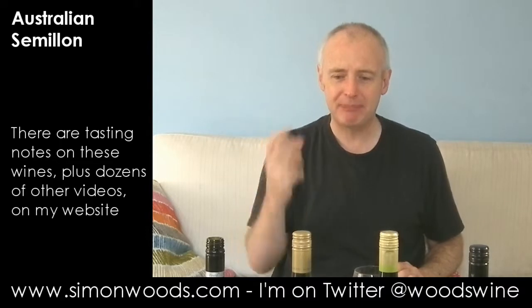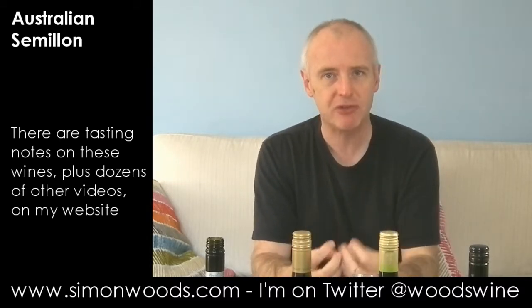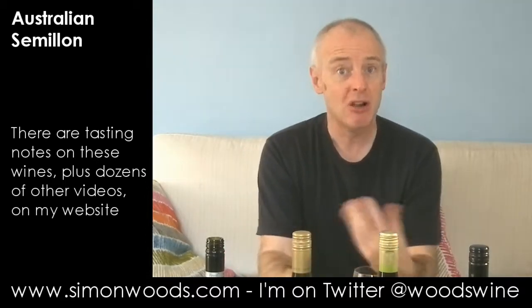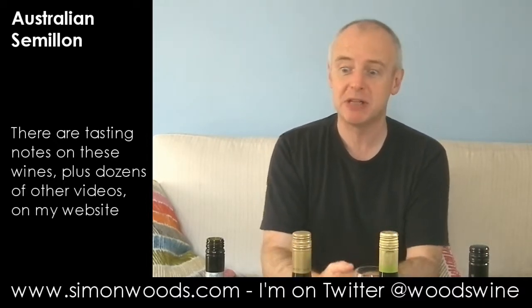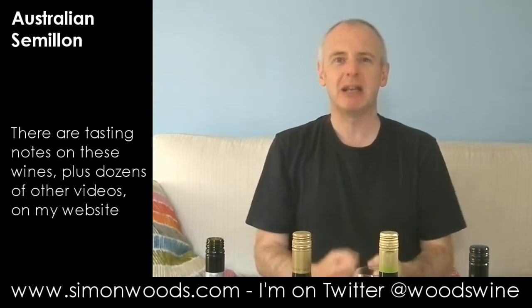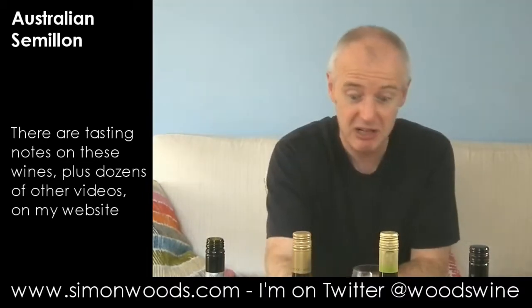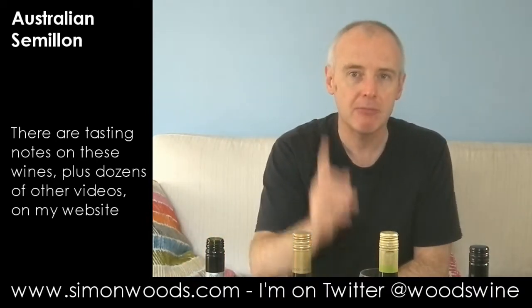It's got that lean greenness, and some people will love that while others will be going 'I need my buttocks surgically unclenched.' 10% alcohol, so some would say that's underripe, but I'm left with quite a rich feeling in my mouth. There's a green tang — think citrus, green gage — and then it develops into this custard and lime character. At the moment it's a bit 'I'll come back tomorrow,' so if you're looking for a reasonably priced Semillon to lay down, it's a reasonable example.